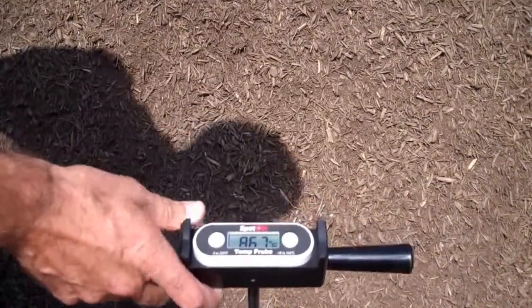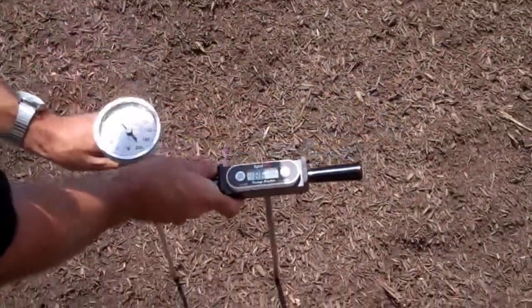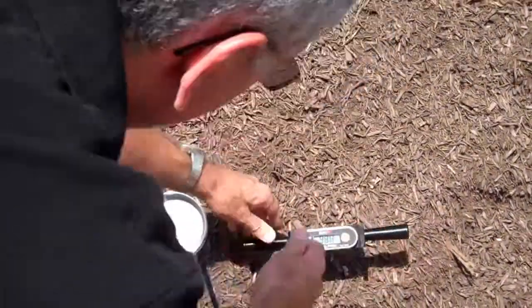I'm going to demonstrate it in a mulch pile with a standard dial thermometer to show you the response speeds. Let me get them both inserted for you.